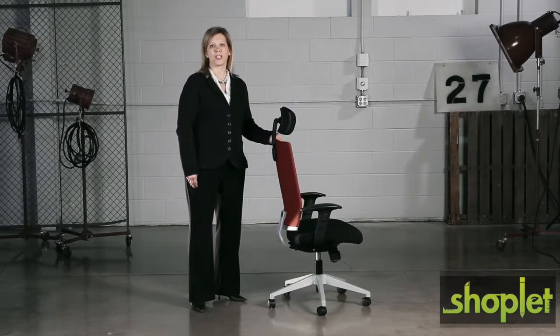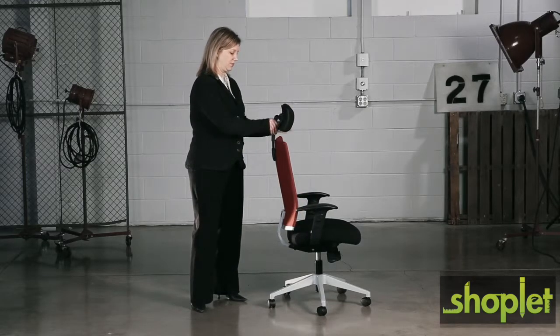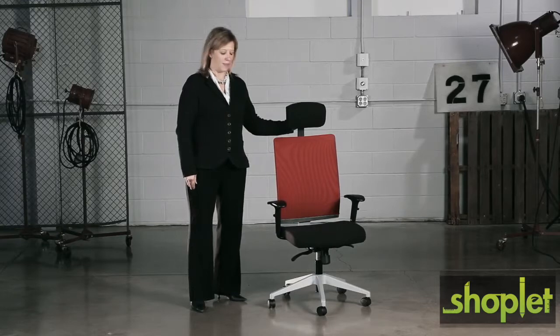Options on this chair include a height-adjustable articulating headrest and height-adjustable T-pad arms.